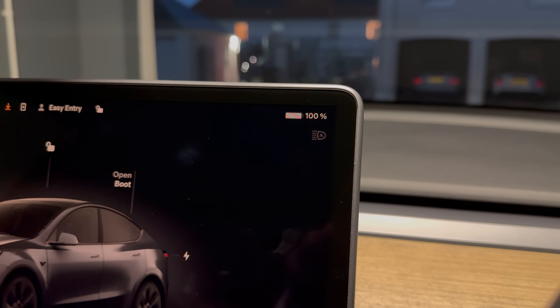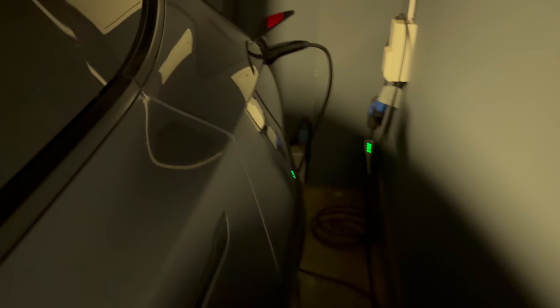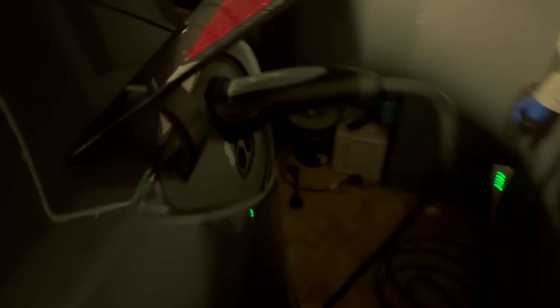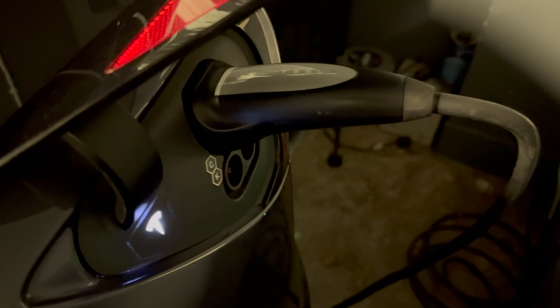Charging slowly helps warm the pack evenly and gives the car's computer time to rebalance the cells. That's the key — letting it sit at the top of the charge long enough for the system to even everything out. It's like filling up an ice cube tray: if you want every ice cube to be exactly the same size and use all the space available. Back in 2020, a Tesla tech recommended doing this occasionally.